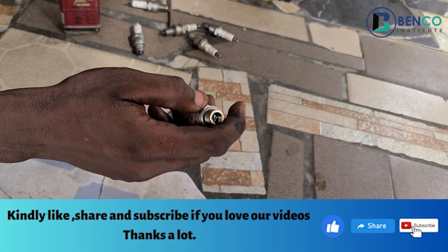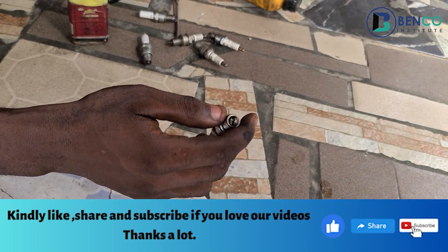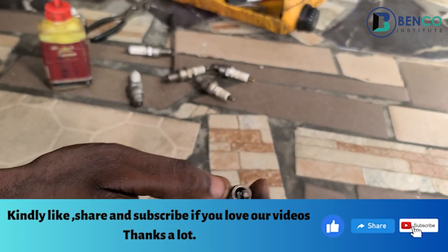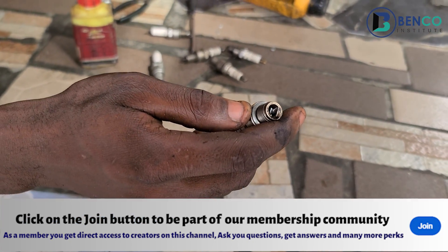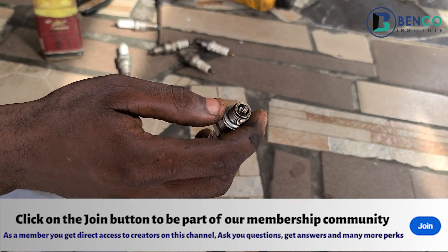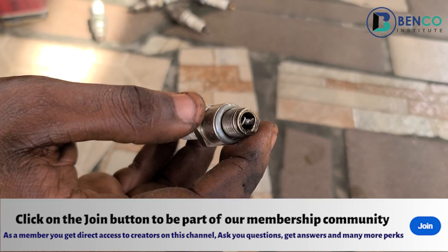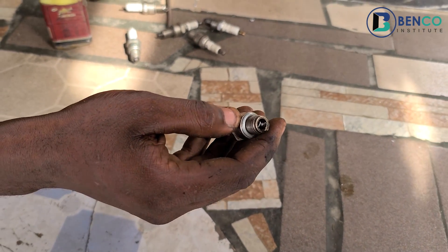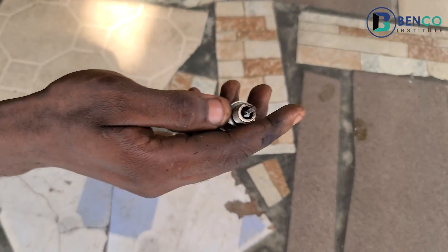I hope you've learned something from this particular class. This knowledge I just shared is not something you come across every day. To support us, kindly click the subscribe button, turn on the notification bell, and share this video with your friends and family. Don't forget to also join our membership community so you can ask us direct questions and get tips we haven't been able to share on this channel.